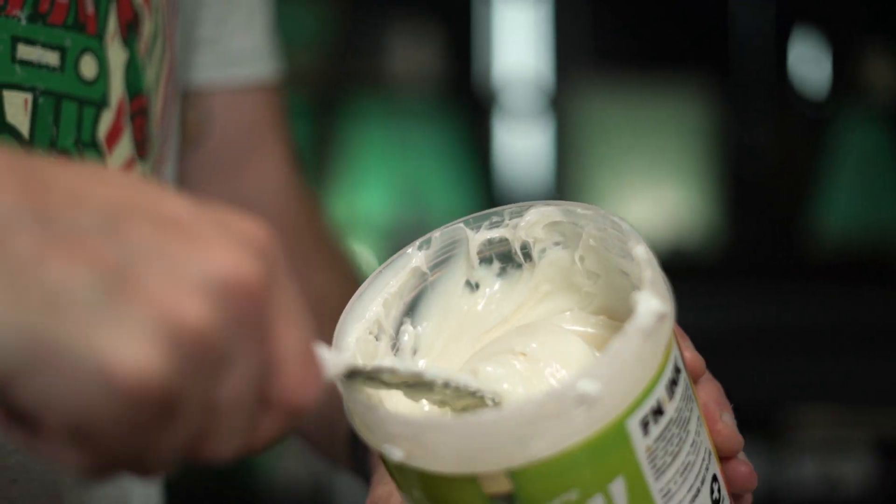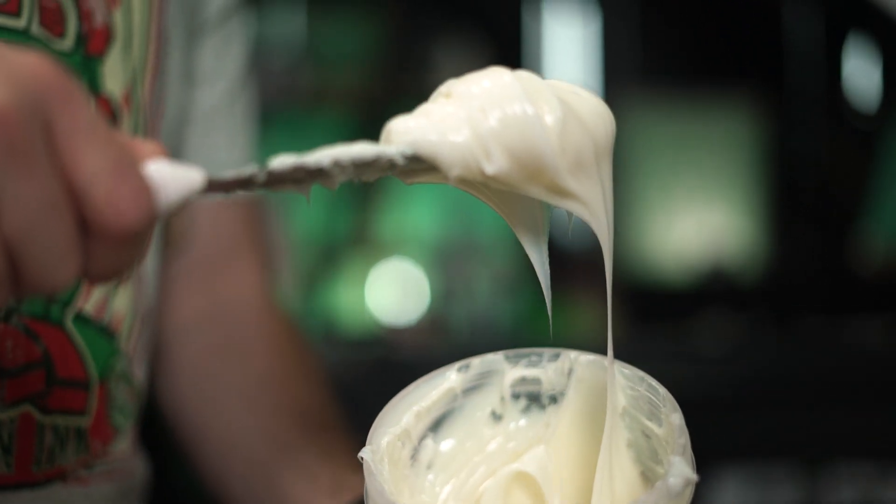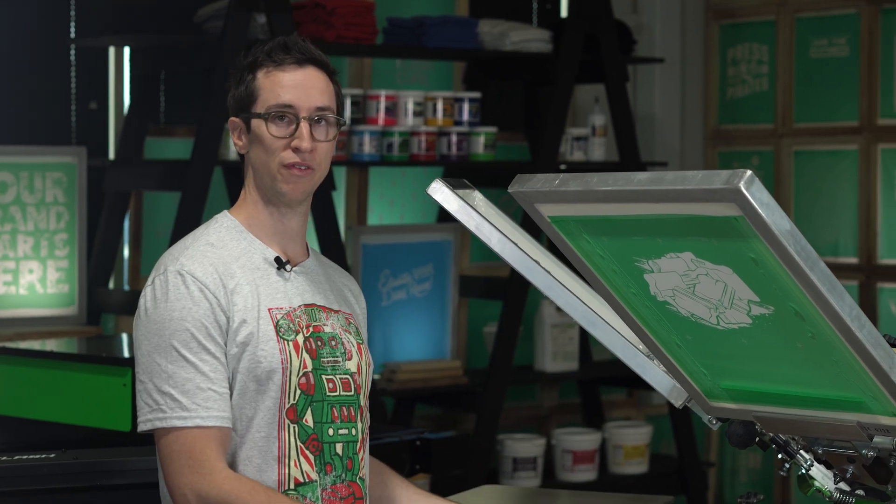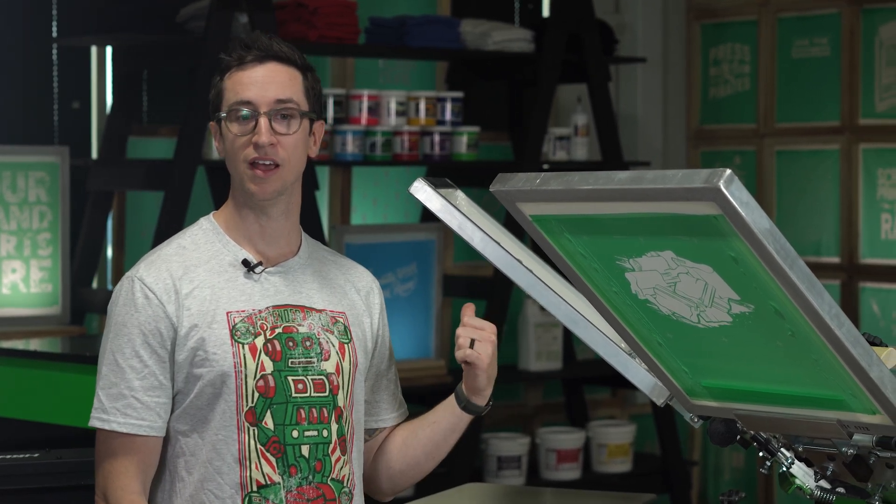I'm going to take the FN stretch ink, using this 156 mesh screen, and do a print-flash-print of my design. I'm going to take the shirt off, run it through the dryer to cure it, and then we're going to run over to the heat press, put the foil on top, press it, and voila — see what happens.